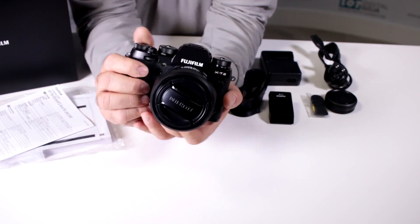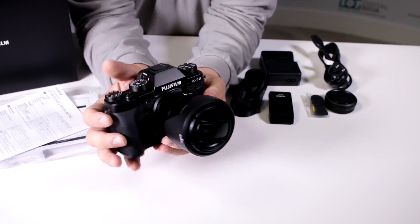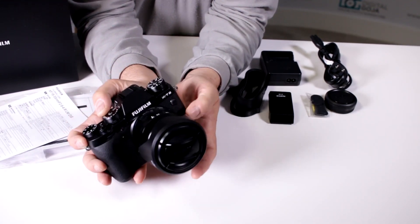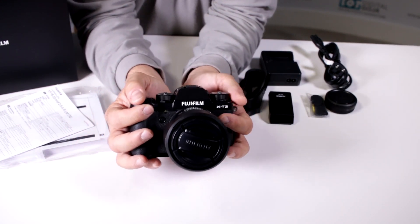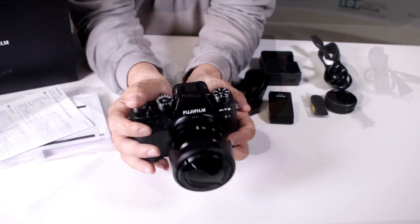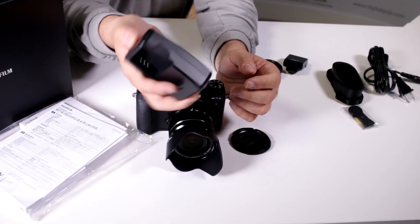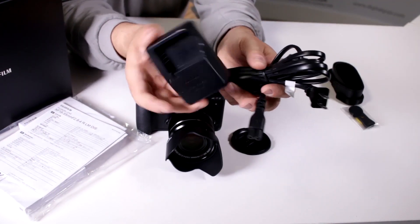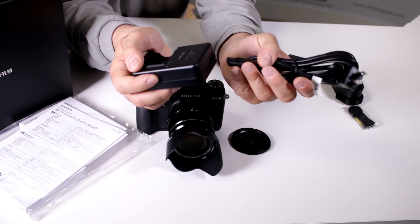This lens is not your typical kit lens — it's a very well-constructed 18-55mm with image stabilization, starting at f2.8, so it's rather fast. Being a variable aperture, it still does the job well. It comes with the new NP-W126S battery and a wall charger that works with a cable, which a lot of companies still do.